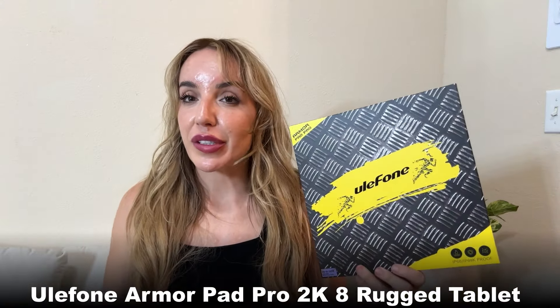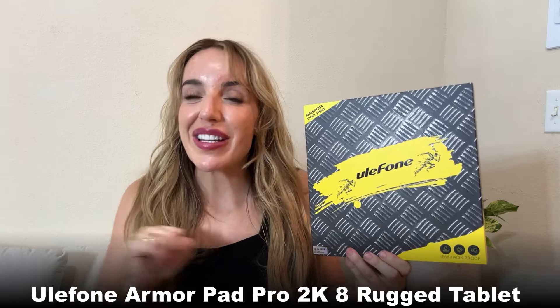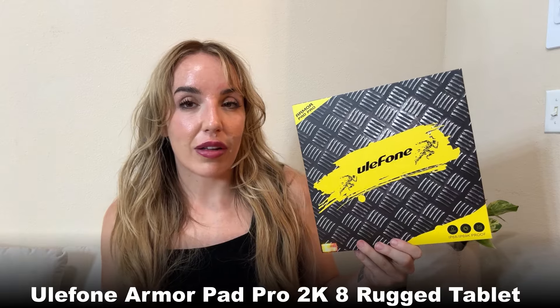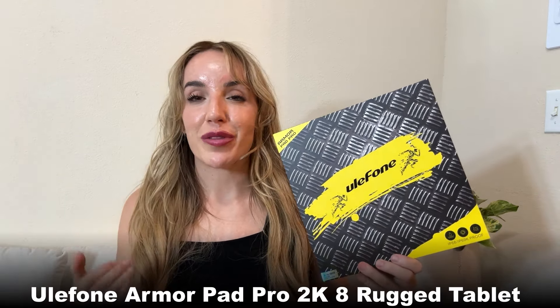Hey there shoppers, it's Amy and we are checking out the Armor Pad Pro from Ulefone. Ulefone is one of the greatest companies around, especially if you need the latest and greatest technology but you're going to be in an outdoor environment — you need something that is dustproof, waterproof, and dropproof. Ulefone has your back, delivering superior technology without skimping on photo quality, display quality, or battery life, while still holding up against all of the elements.